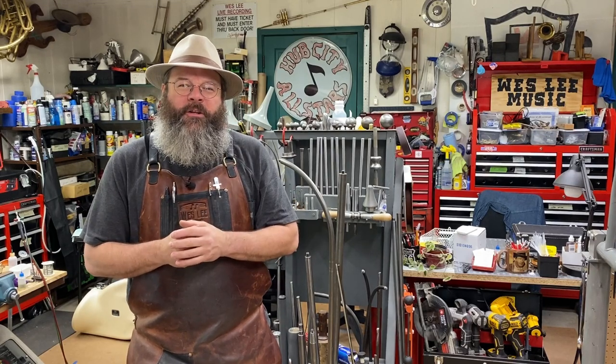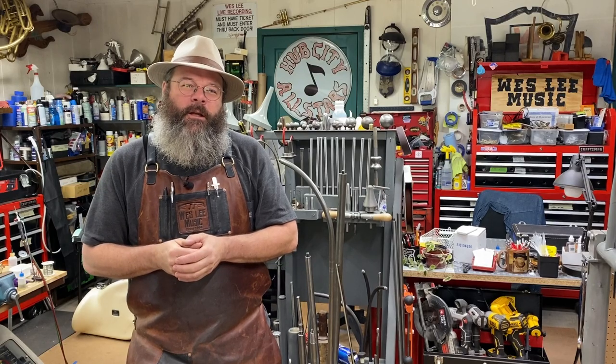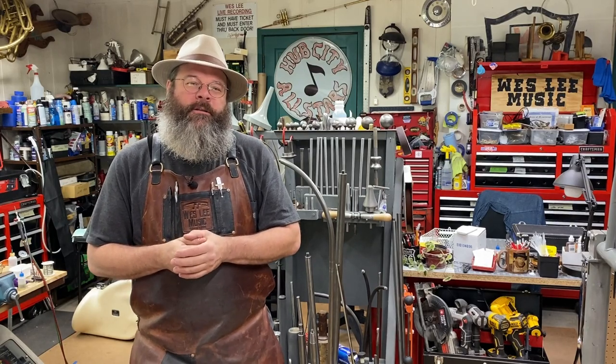Good afternoon friends. Welcome back to the House of Tone. My name is Wes Lee. I'm a bandage repair technician. I started a YouTube channel to show what my life is like in the trades. I appreciate you stopping by.